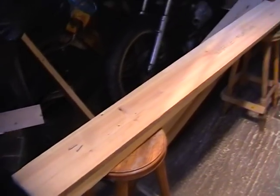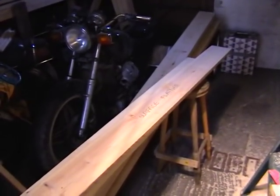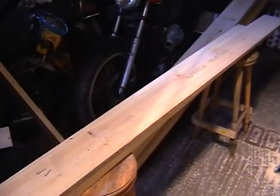And I want to get that flat. What I've got here is a reference board, or reference carriage, and I'm going to send the bowed board through on that — but first I've got to attach it to it.